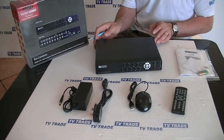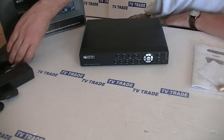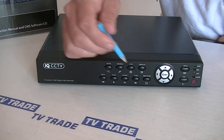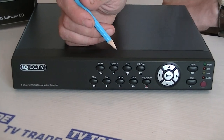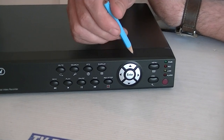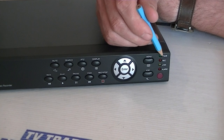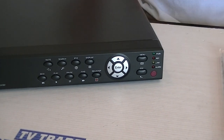Moving on to the actual DVR itself — on the front we have basic functionality such as being able to pause, rewind, forward, and play. On the top we have mute, search, the PTZ function, and the display. We have the enter and arrow up and down functions, and the menu and escape buttons. There are also LED displays showing whether it's recording, whether it's powered on, and a sensor at the bottom for the remote control.